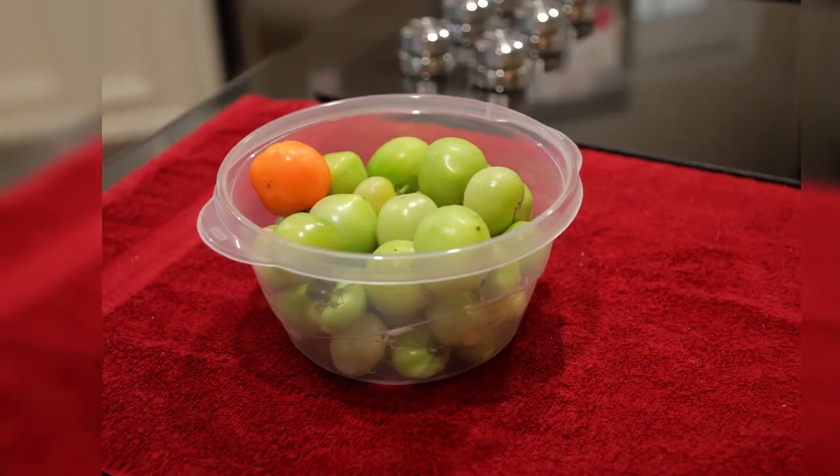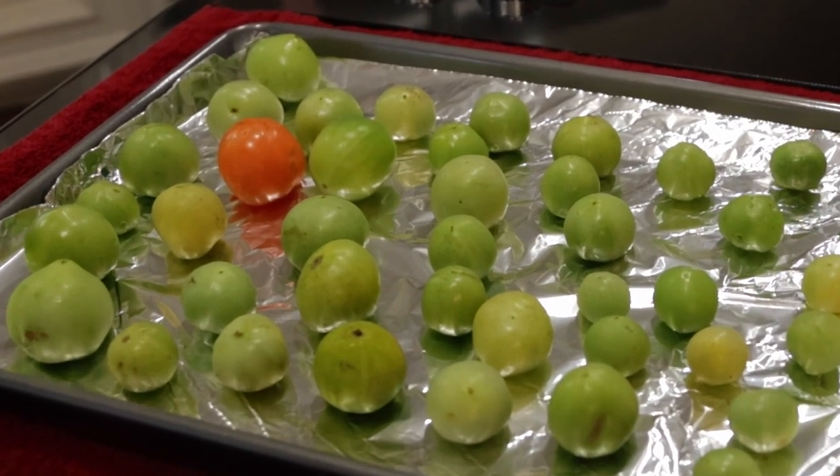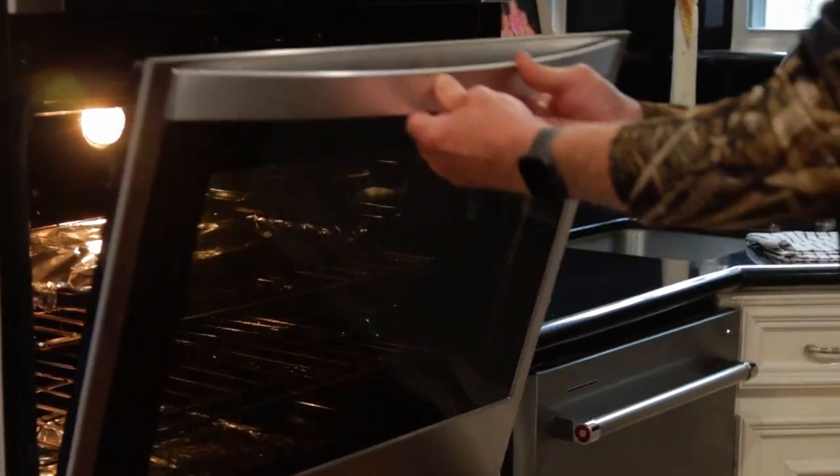These are small and somewhat blemished, but they're going to work just fine for salsa. Lay all your tomatoes out on a foil-lined cookie sheet — yes, there's a red one, but it's going in there too. These are going into my oven set at 550 degrees Fahrenheit on broil. I'm going for seven minutes and I'm starting them off covered. I'm using another sheet of foil on top because I'm not trying to get them charred — I just want to get them softened up a bit.